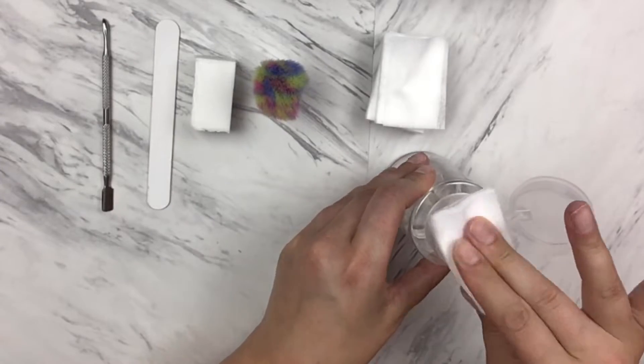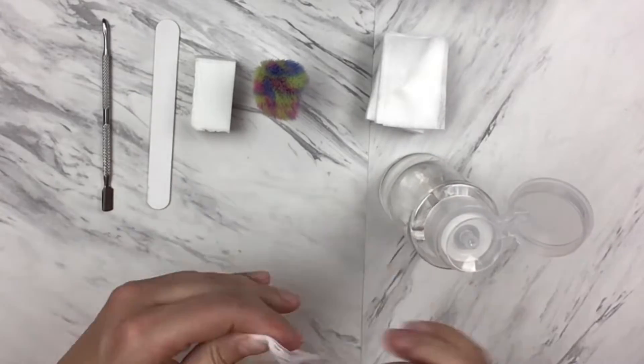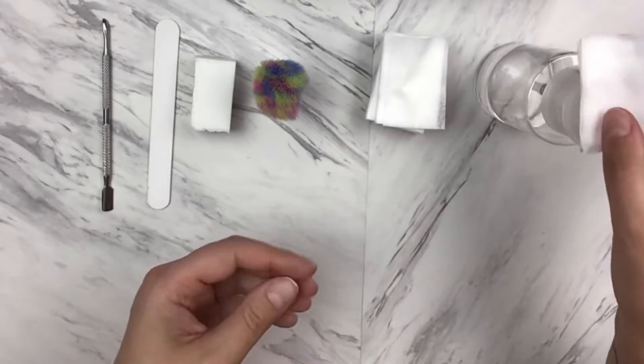And then finally, I use a little dab of rubbing alcohol. This is when I really want my nails to stay on at least a week, two weeks.